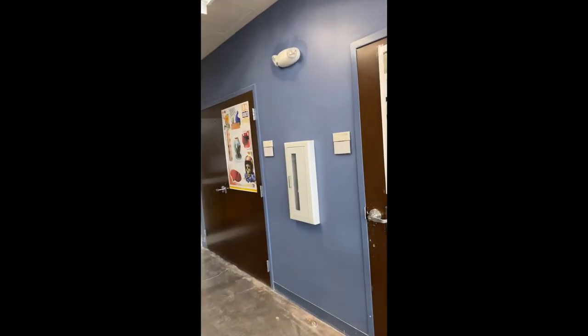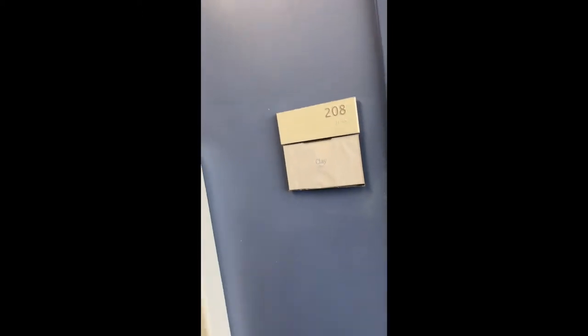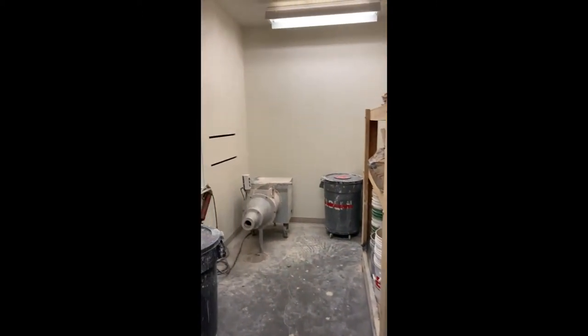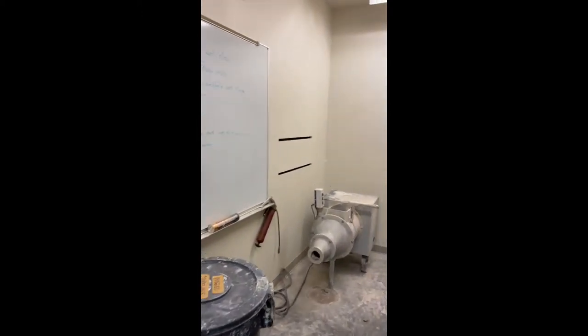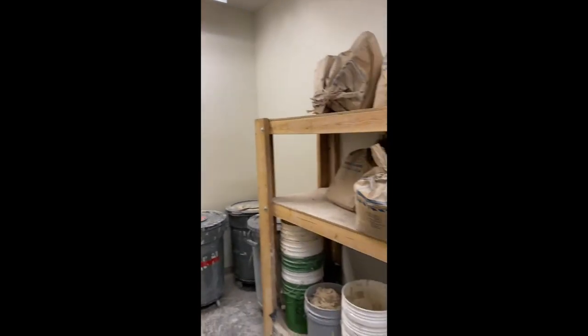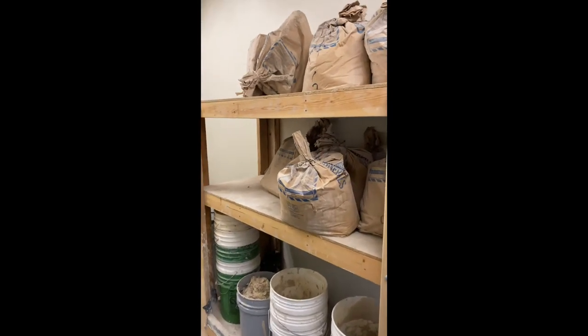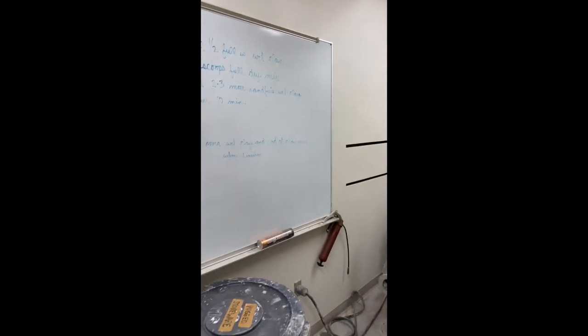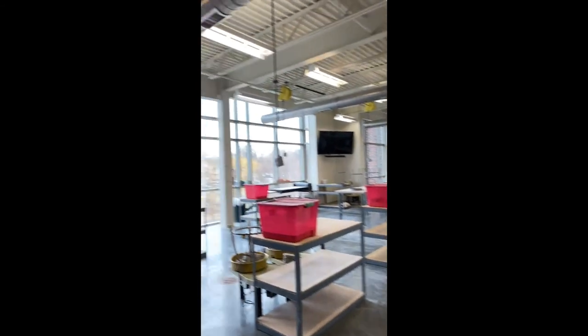Moving to the next room to the south, we have the clay room. This is where all the clay is made, and we have a dust collection vent system that cleans up the clay dust. This is where all the wet clay is stored to be remade. You will not need to be in this room if you're in hand building, so this door is usually locked for safety purposes.